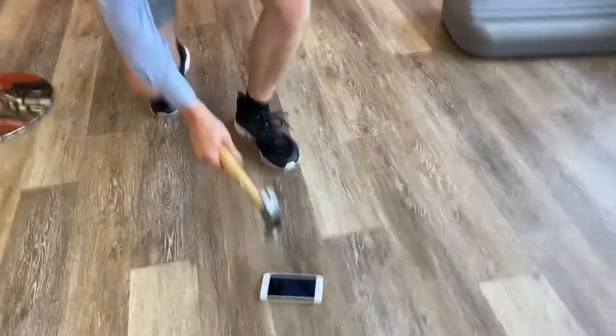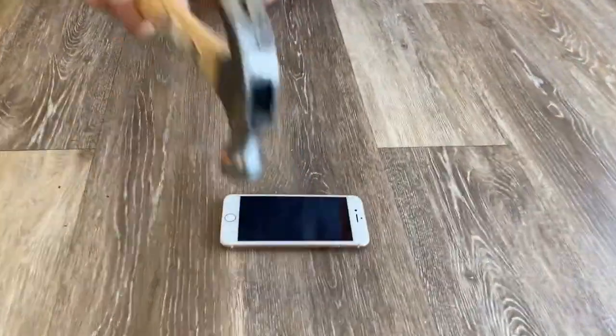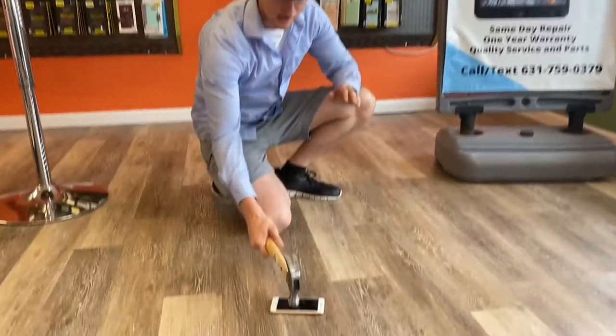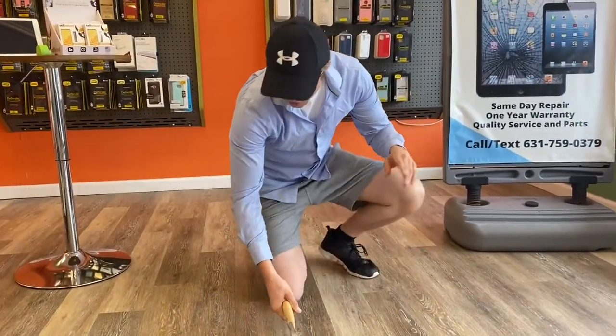I'm going really hard — I'm going for breaking it right now. Oh baby! As you can see, no break. Now I'm going to go really hard. I did not want to do this, but you're making me.